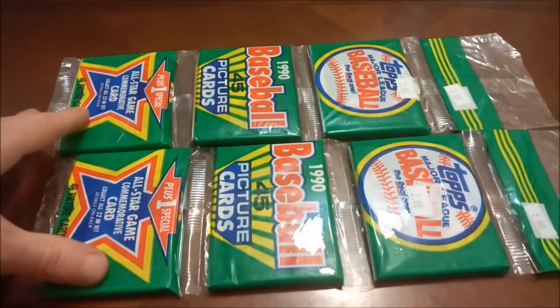I took another trip out to the LCS today. As you can hear, every notification in the world pops up when I'm doing a video. I didn't see a ton out there, but I did spring for some vintage stuff. I saw two items that I was a little bit excited about, and that's what we'll be opening today. Here they are — it is two rack packs of 1990 Topps baseball.